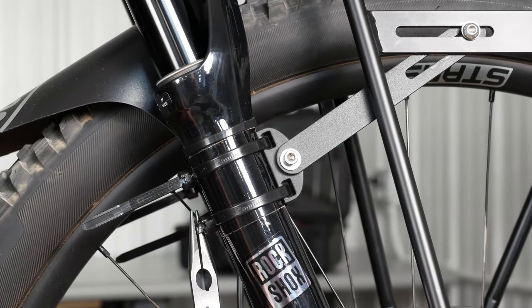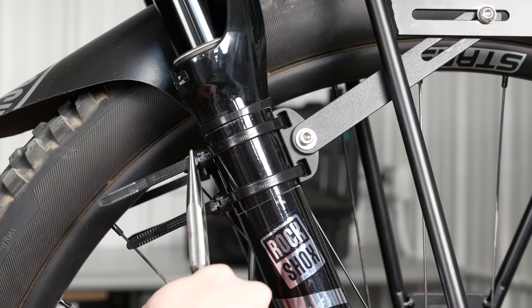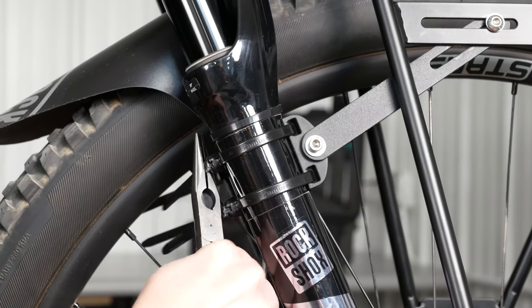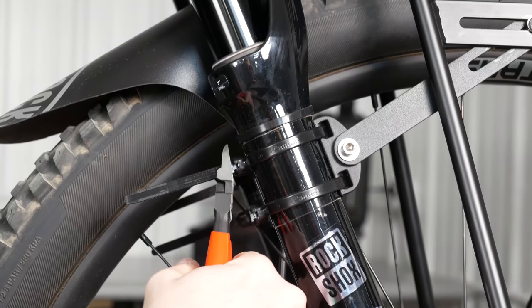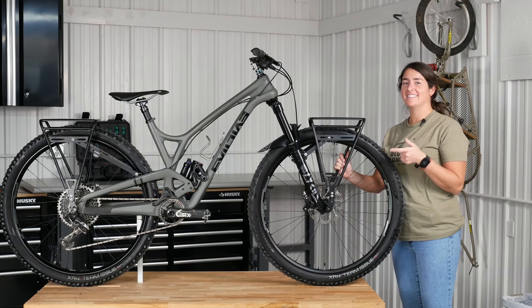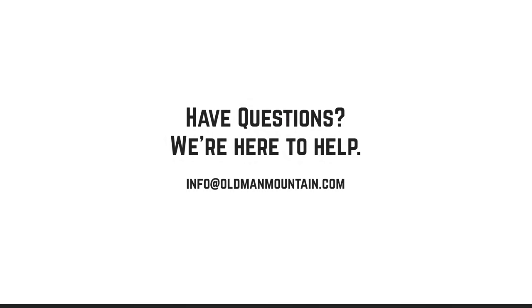Now that the zip ties have had time to settle, we'll give them one more tug and use nail cutters or side cutters to trim the zip ties. All right guys, now that your rack's installed, it's time to get out and ride.